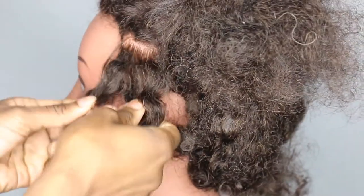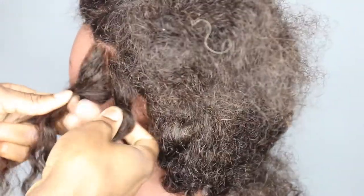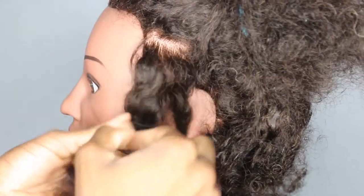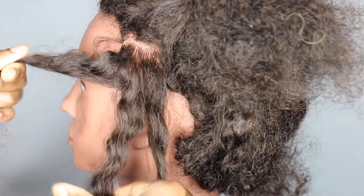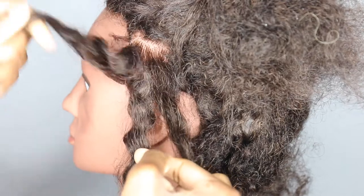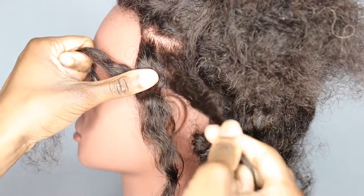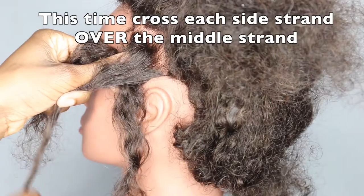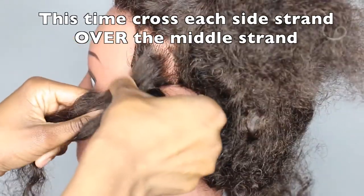I'm going to split my section into three. Before, what we were doing was going underneath — this time we're going to put the hair over. The middle section is always the base. I start off with this side and put the hair over, so it now ends up in the middle. Same — take this last strand and put the hair over, so it's now in the middle. Then just pull it so it starts to become secure.